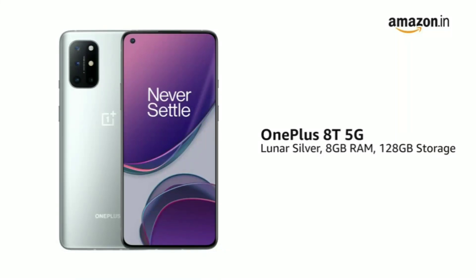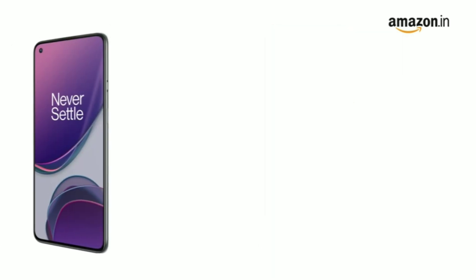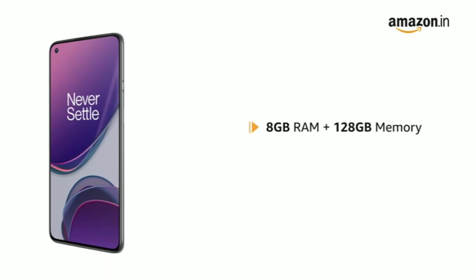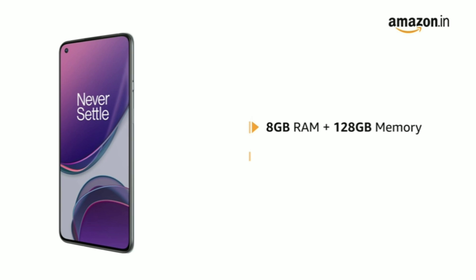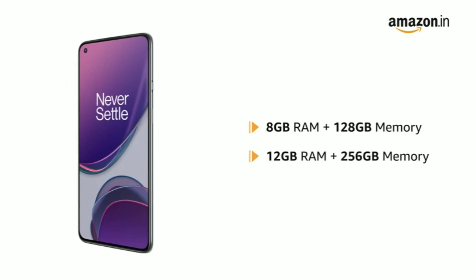Presenting the OnePlus 8T 5G. These phones come in new colours such as Luna Silver and Aquamarine Green. These phones come in two models: one with 8GB RAM and 128GB internal memory, and the other with 12GB RAM and 256GB storage.